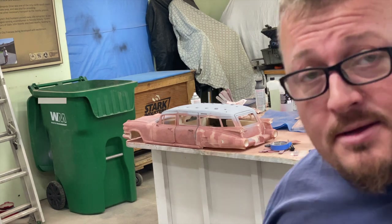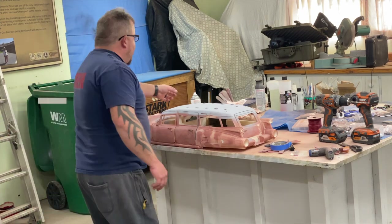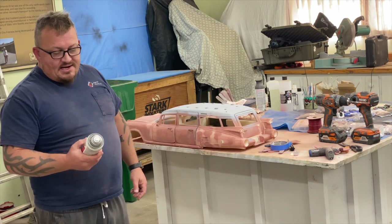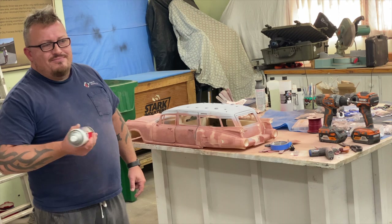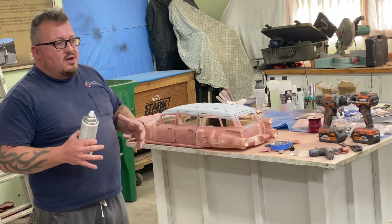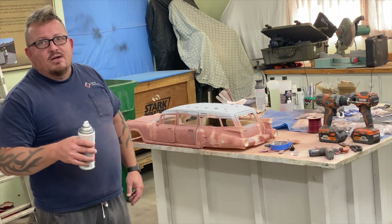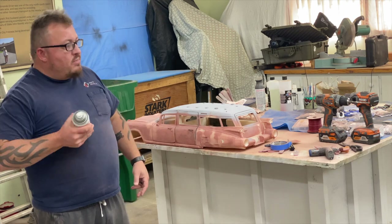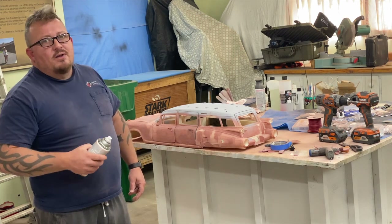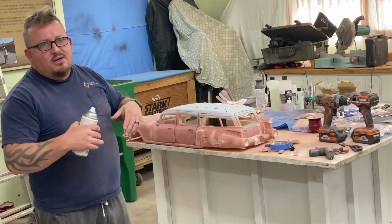Pardon my grubbies — this is dirty work, there's just no way around it. For those of you who don't use rattle cans: ideally you want your cans to be somewhere between 65 and 75 degrees. If you live somewhere cold, heat up some water to nice and warm — don't get it to boiling — let your spray paint can sit in there for a bit. It lets it loosen up. Make sure it's shaken thoroughly, especially with filler primer.